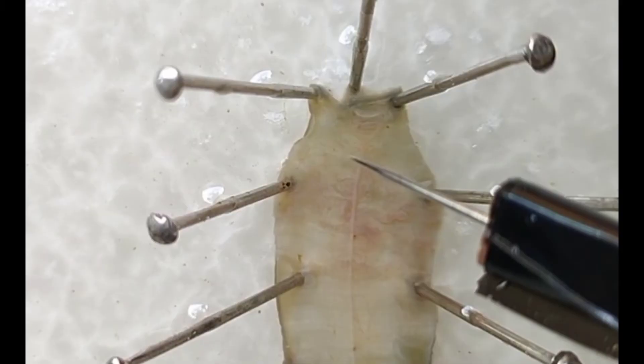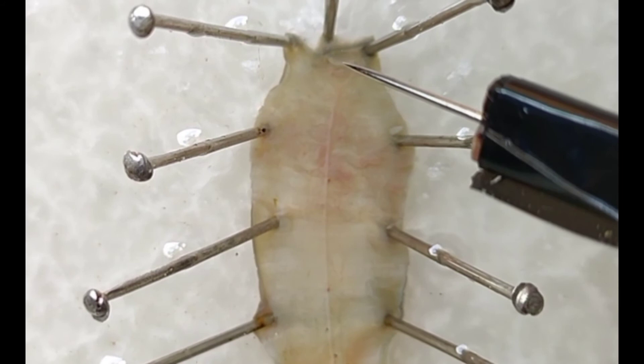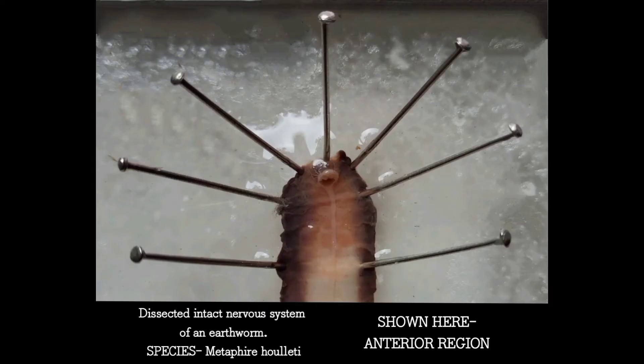In this magnified view, this is the nerve ring and this is the ventral nerve cord. This is the cerebral ganglion, this is the circumferential connective, this is the subferential ganglion, and this is the segmental ganglion.